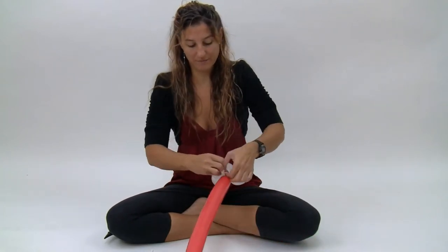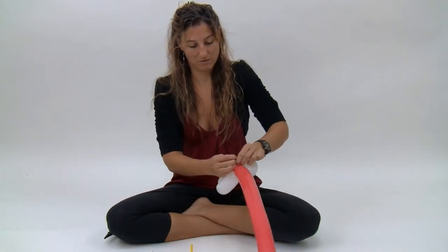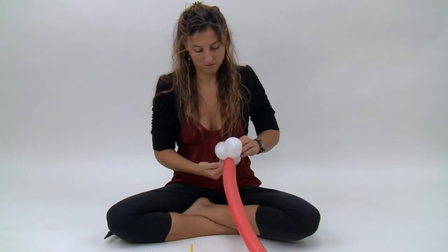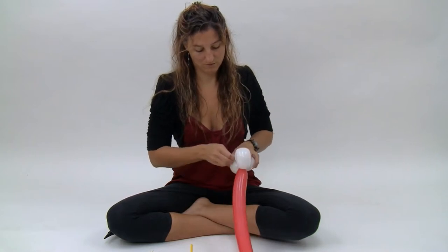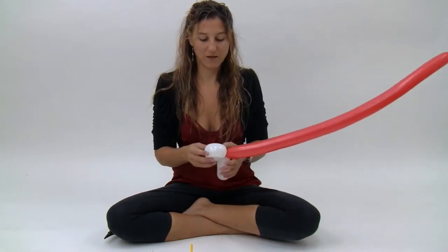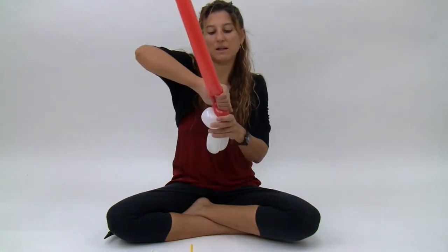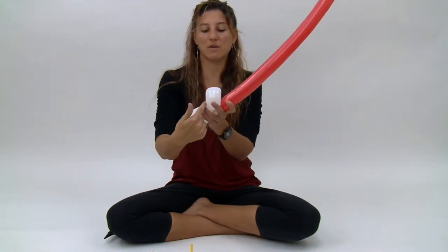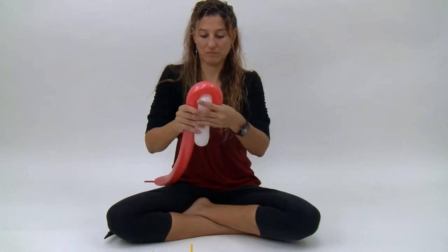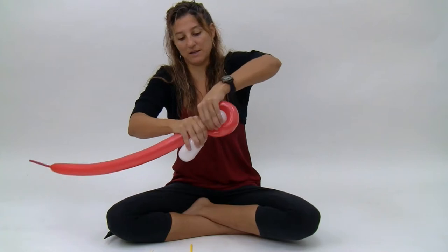Tie this off. Next we're going to go ahead and take the red, make it nice and squishy, and draw it over this white loop. And then twist that into place.